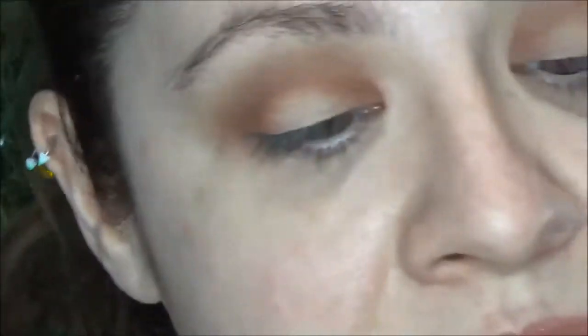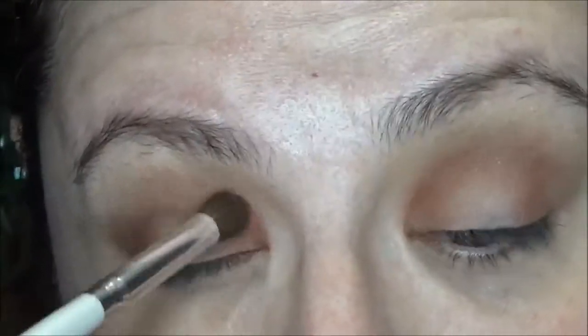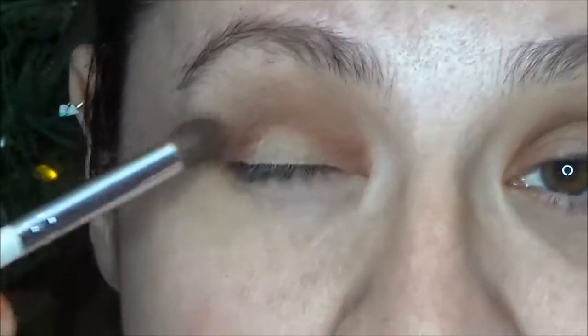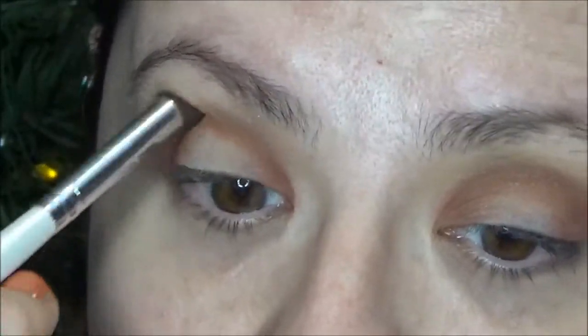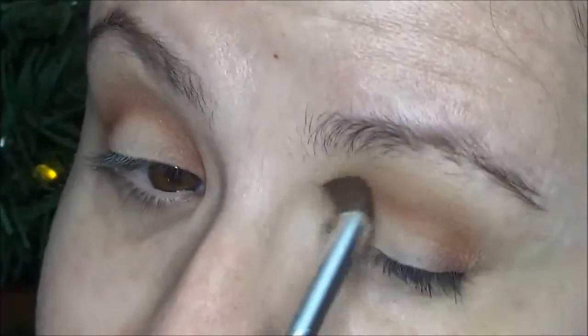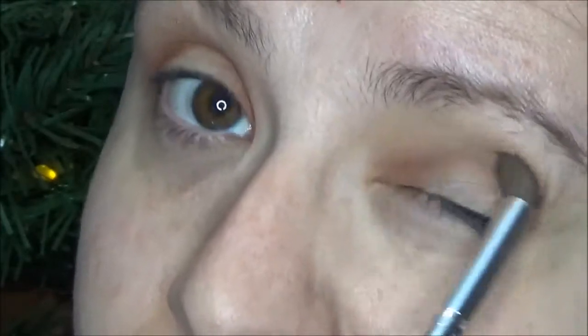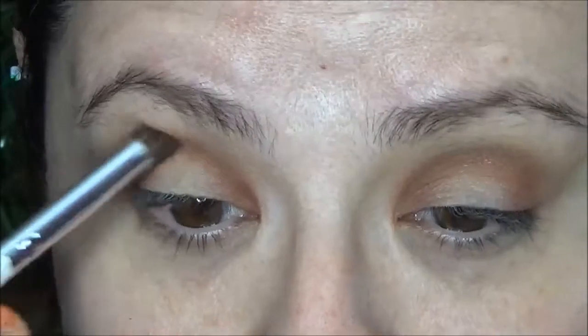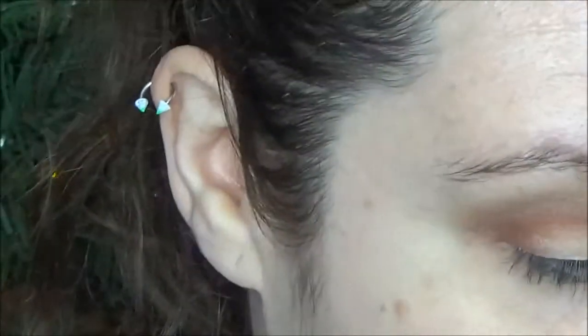Then I am going to sweep it into the crease with whatever is left over on the brush. I have been sick ever since I started work at my new school, since August, with one thing or another. I'm just hopefully on the tail end of a sinus infection, which is part of the reason that I haven't been filming in so long because I just haven't been feeling good at all. But hopefully that's over and done.